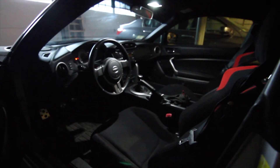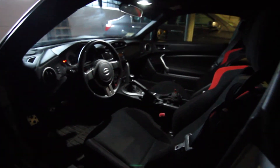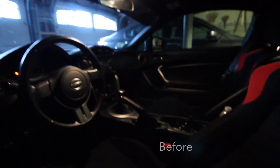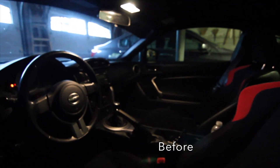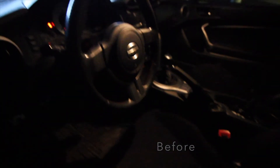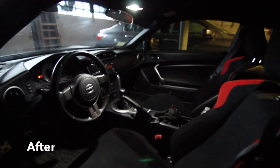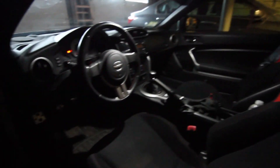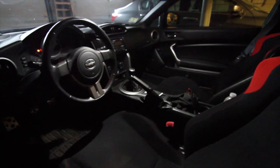I'll show you now a comparison of the before and after using this light. As you can see it's completely different in there — much brighter, you can even see some of the back. This is a very easy interior lighting upgrade that just makes your whole car a little lighter inside when you're looking around at night.